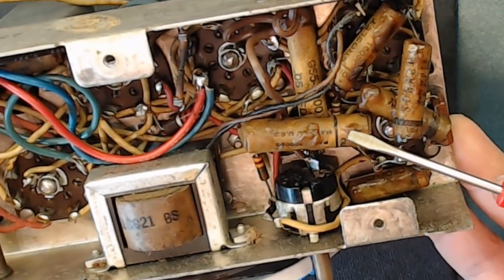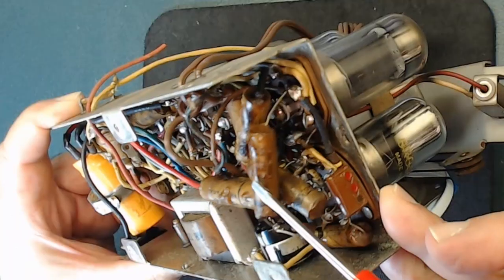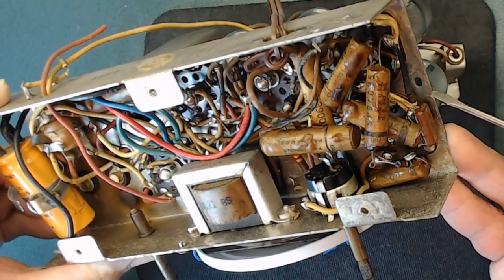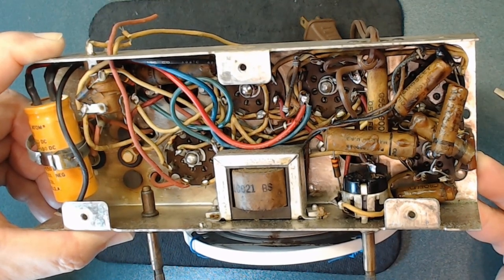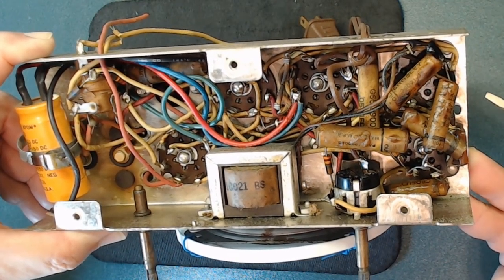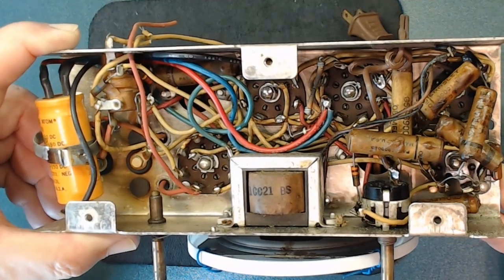I want to show you the wax that came out of the capacitors. There are two possible reasons this happens: sometimes the capacitors get so hot, or the radio was stored somewhere with high temperatures and the wax started melting. But it's still crazy that it was working in this condition. That's why I love old radios — they used to build them to work no matter what. These days if something looks like this, it won't work. They made them with great quality.